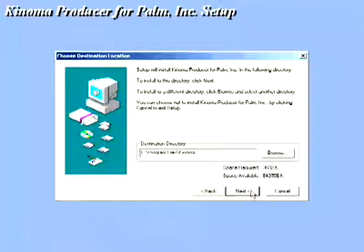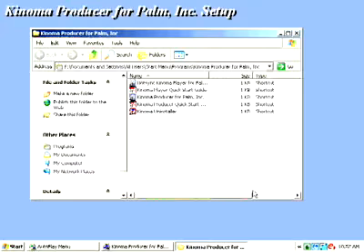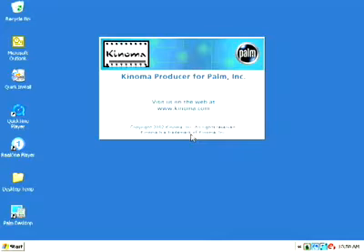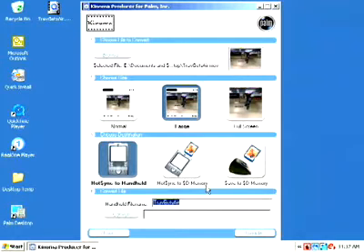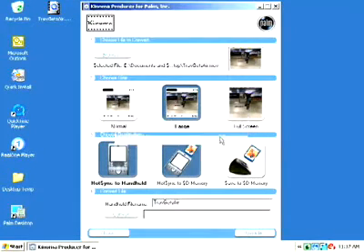Kinoma Player is now installed on your handheld and Kinoma Producer on your desktop PC. Kinoma will convert many media types to play on the handheld. To make a Kinoma Movie conversion and transfer to your handheld or optional expansion card, launch Kinoma Producer from the Windows Start menu. Click Browse to locate the file you want to convert, choose the size of the movie on your handheld, and choose the destination where you want to put the movie. Movies may be stored on an expansion card or the handheld. Then convert the file.